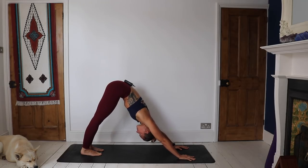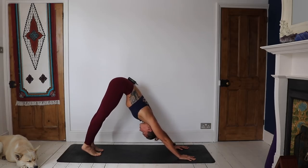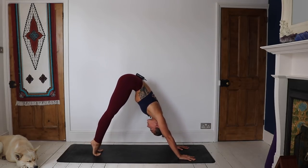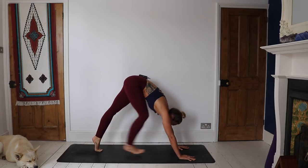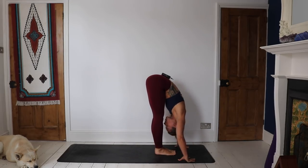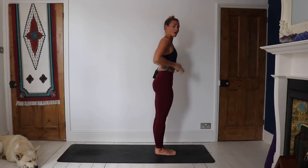Again, finding that connection to the breath — every inhale, every exhale — really try to connect the mind to each one. Inhale, coming up onto the toes. Exhale, drawing the heels down. You can take a bend in the knees in your downward facing dog if that feels good. On your next inhale, step or jump the feet to the hands, lift the chest, create space. Exhale, fold down over both legs. Inhale, sweep the arms high up to the sky. Exhale, hands through heart center.